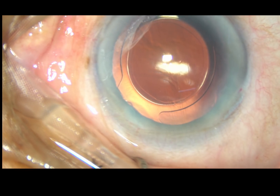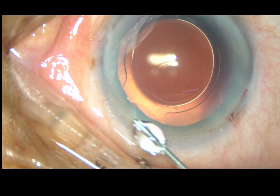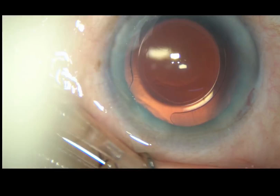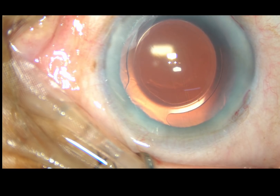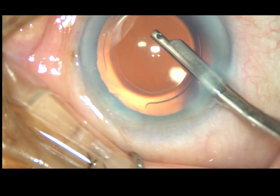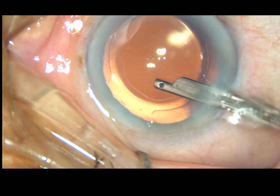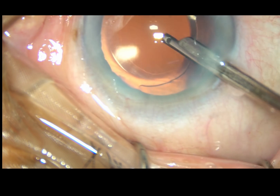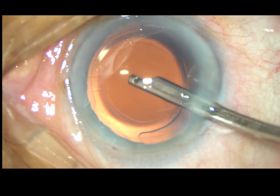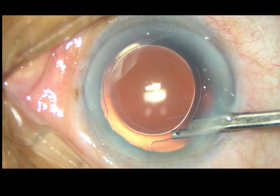This is a bit of moxifloxacin added. Now the side ports are hydrated — they are nicely hydrated so that these stab wounds become watertight. This is the final lavage of the anterior chamber. Irrigation is also done through the aspirating port for a few seconds, and whatever viscoelastic substance is sticking to the corneal endothelium comes out. The anterior chamber is nicely formed and the case is concluded.